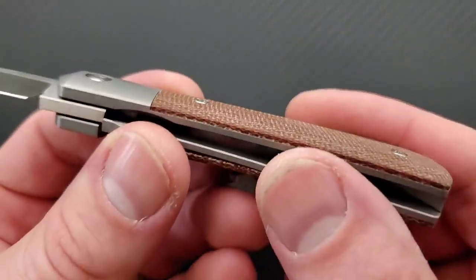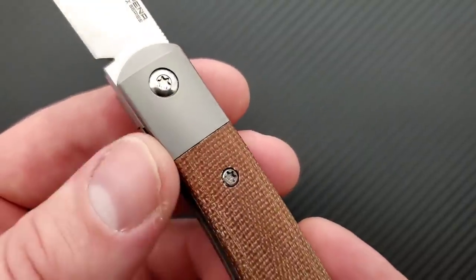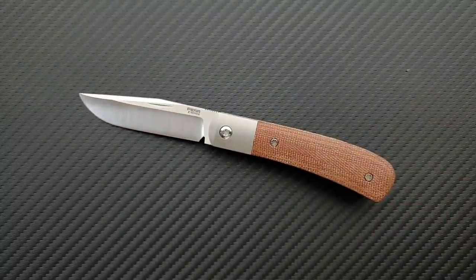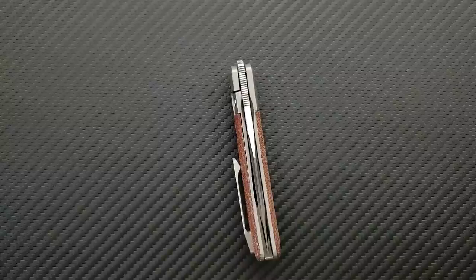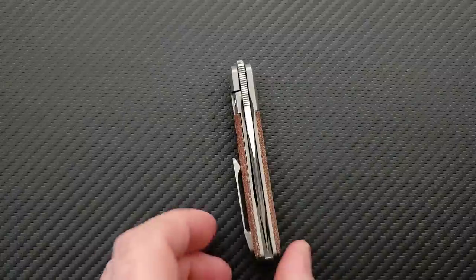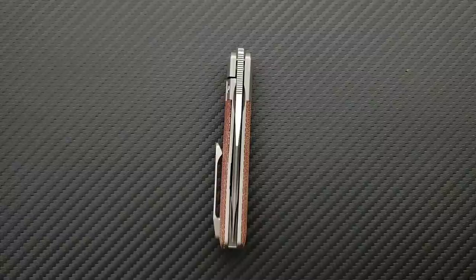We've got a micarta scale on top of a titanium frame. And then we have an M390 blade. The custom, I believe, is CPM 154, which is my favorite user steel for more of a medium-sized knife. When you get down to a really small knife, steels that boast massive edge retention and not a lot of excess toughness are great — because why do you need the excess toughness? This is more of an EDC knife. I think M390 is super appropriate.